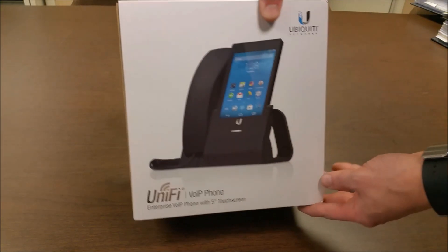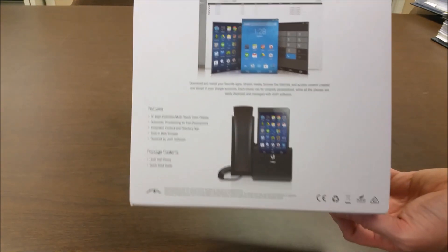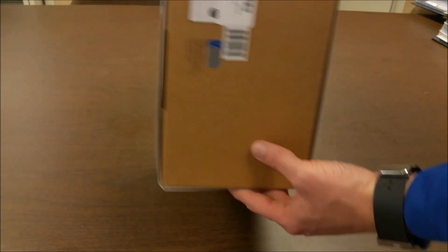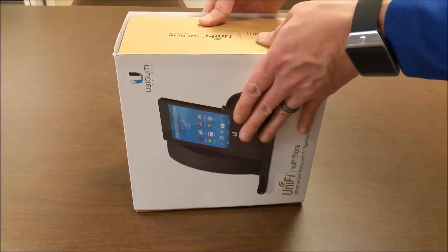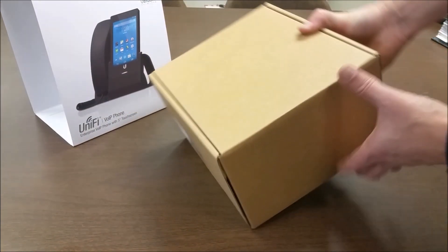This is the IntelliBeam unboxing for the Ubiquiti Networks UniFi VoIP phone. This is the enterprise-class model with a 5-inch touch screen, and the model number is UVP.